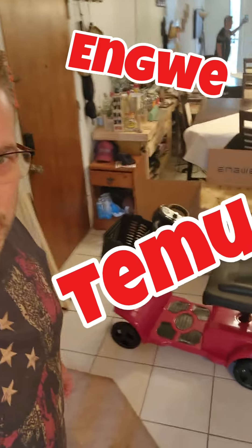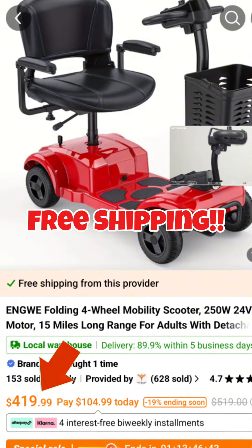I bought a $400 mobility scooter from Temu. Let's see how it does.